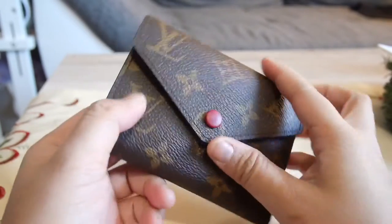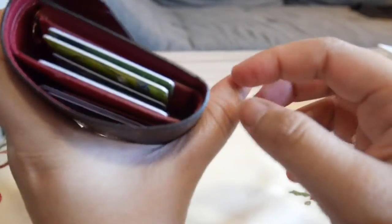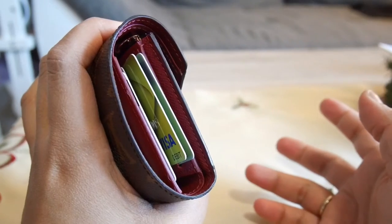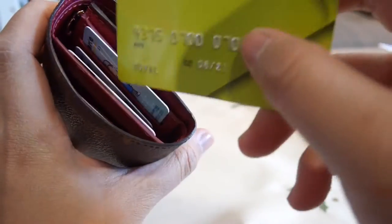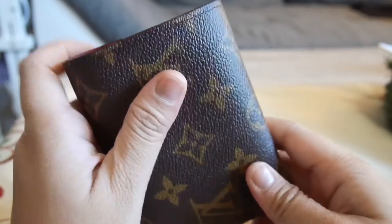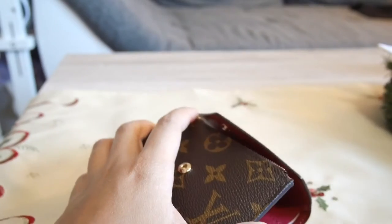One thing that I love about this wallet is that your card is very accessible on the side, and at the same time it doesn't fall out easily. If you're in a hurry you can just pull it out like so and put it back easily. So yeah, if you're in a hurry or in a crowded place, you can just pull your cards in and out and pay easily.